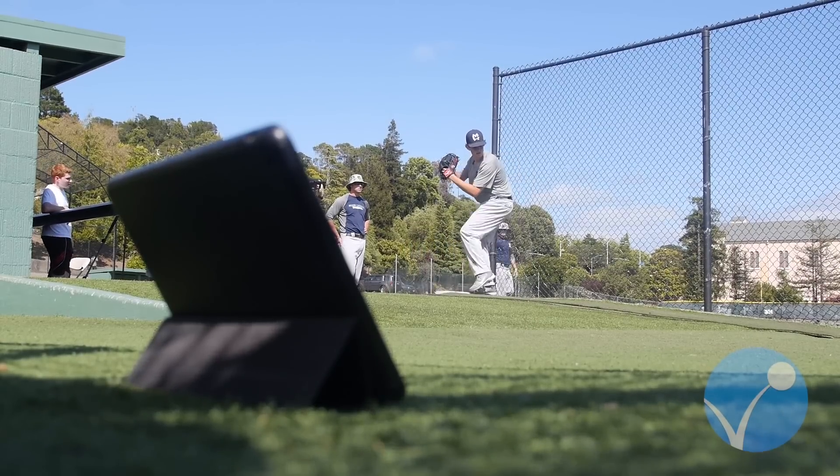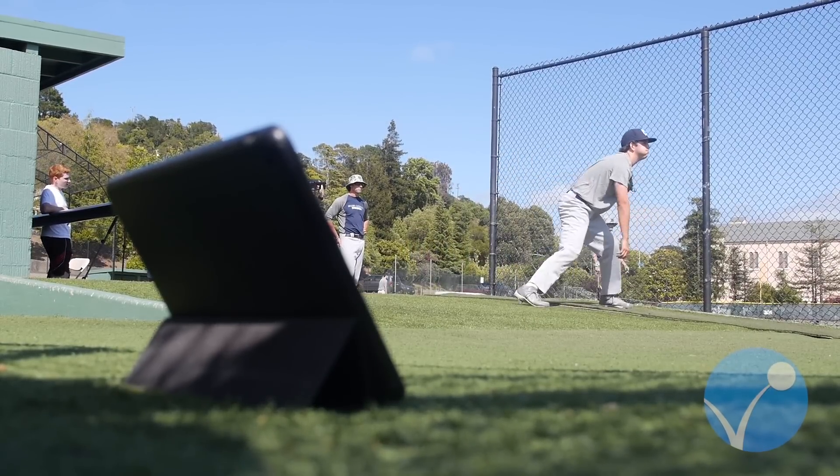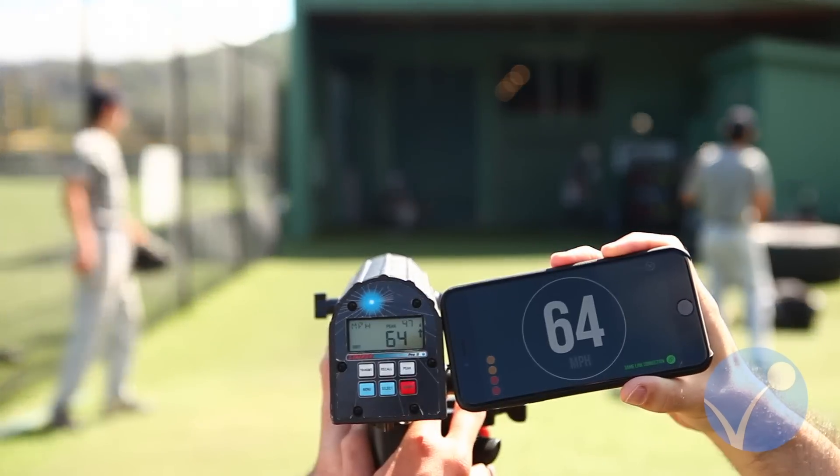That's Velocity by Appla — it's completely hands-free. It's as accurate as a $1,200 Stalker 2 Pro, a radar used by over 30 professional teams. If you ever have any problems, just email us at support@appla.com.